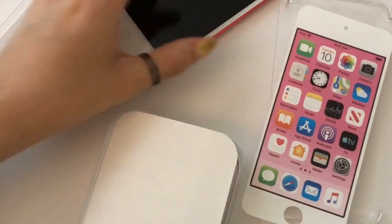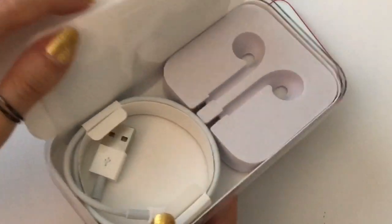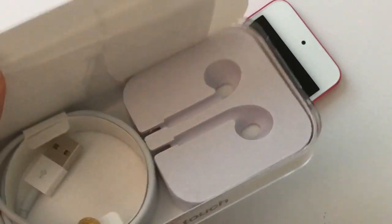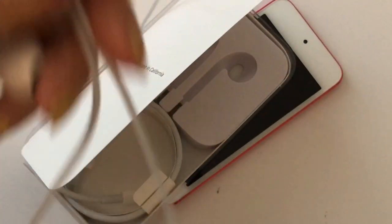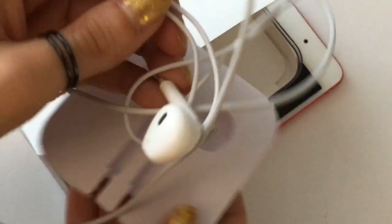Now I'm going to show you what came inside the box along with the iPod. In here there was a pair of headphones — not wireless headphones, but just the regular iPod iPhone headphones, which I already opened at the beginning of this video. So the headphones came in here.